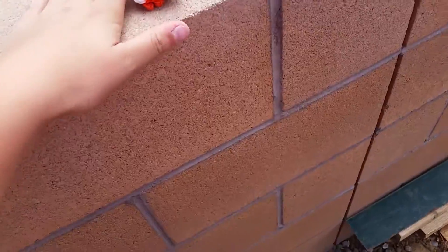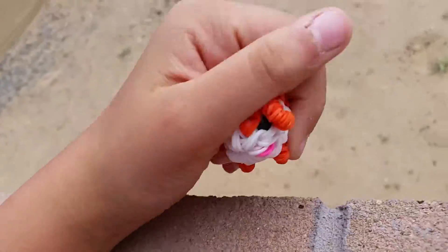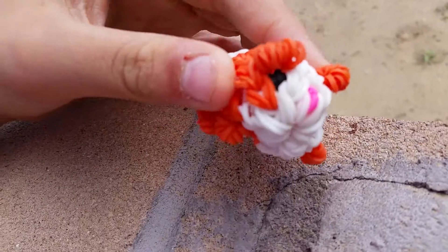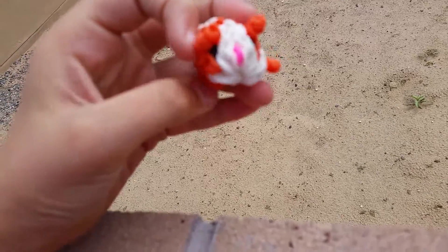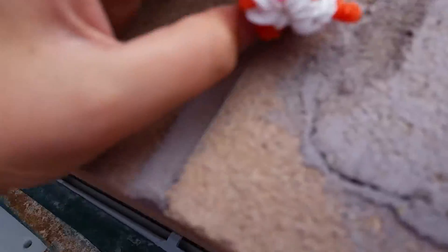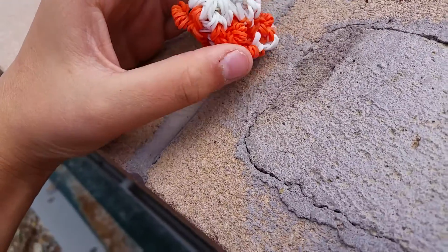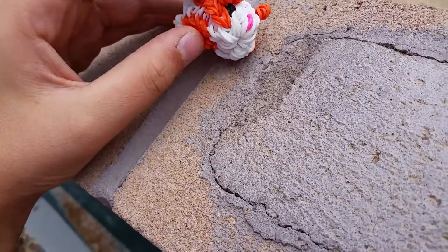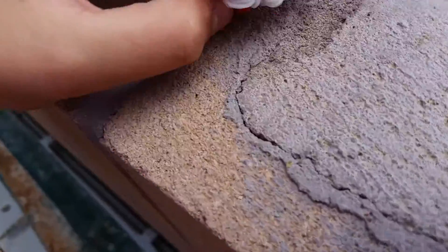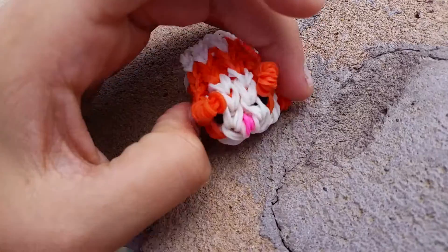Hey guys, it's me Katie, and in another video I'm going to be showing you something that I've been working on. It's this cute little rubber band hamster. I'm probably gonna give it to wolf pup, since you've seen her recent video — she got hamsters. I was thinking about giving this little hamster to her.